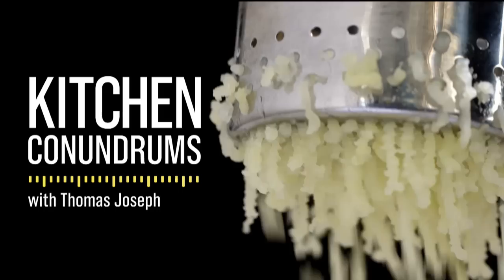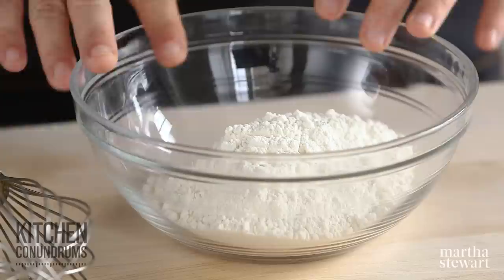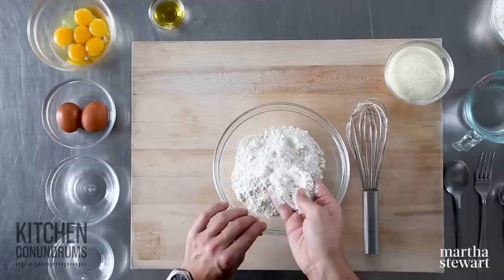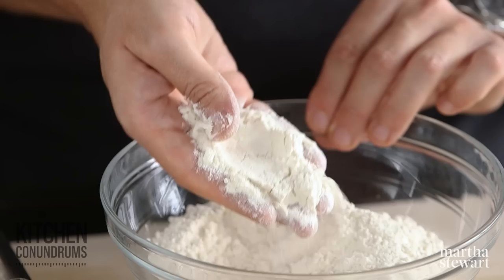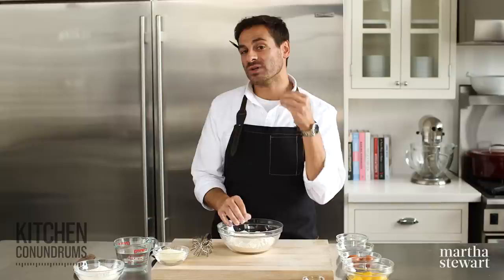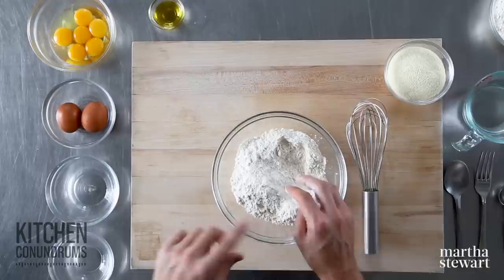To start our homemade pasta dough, what you need is a little bit of double zero flour. Double zero is a specialty flour available in a lot of specialty supermarkets and Italian shops — you can even find it online. It's used a lot in Italian cooking for pasta doughs and also pizza doughs. It has a moderate amount of protein and is very finely milled, so you get a really great silky texture.